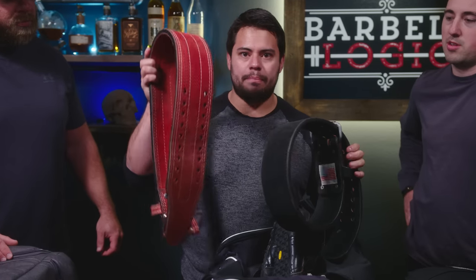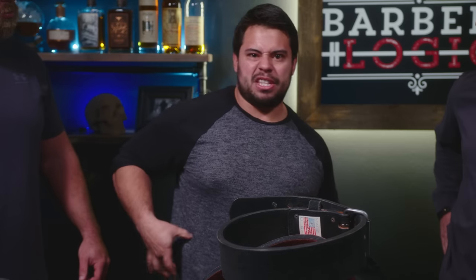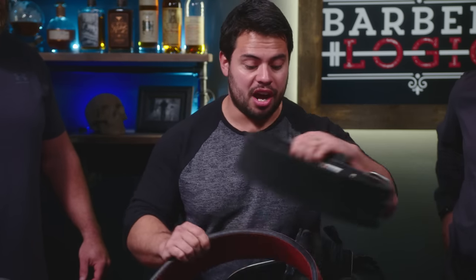I got my squat belt, which is four inches wide, and then I got my deadlift belt, which is a three-inch belt. For me, it fits really well between my ribs and my hips, so it's actually been really awesome having.